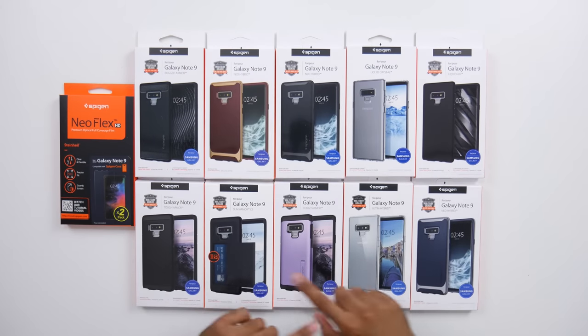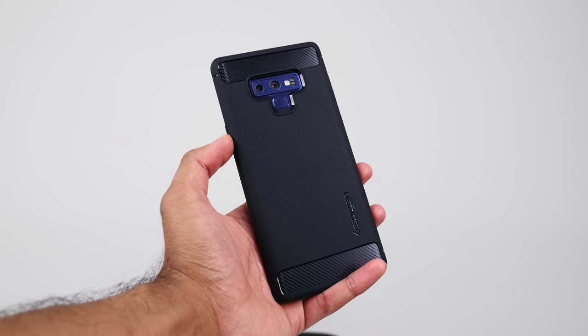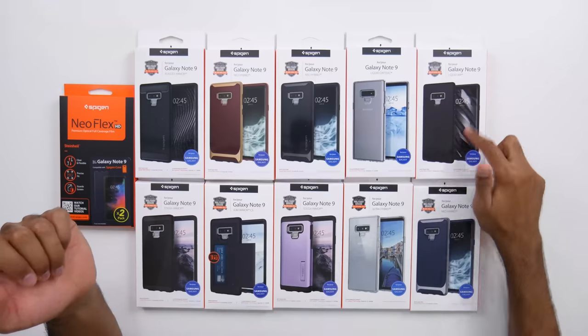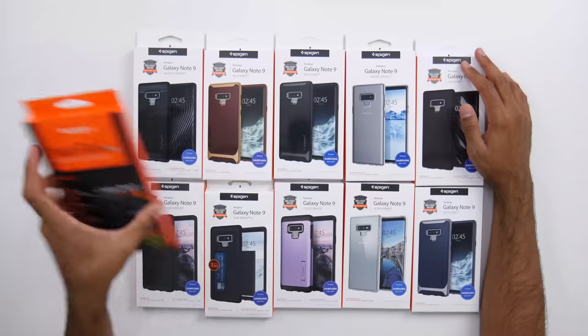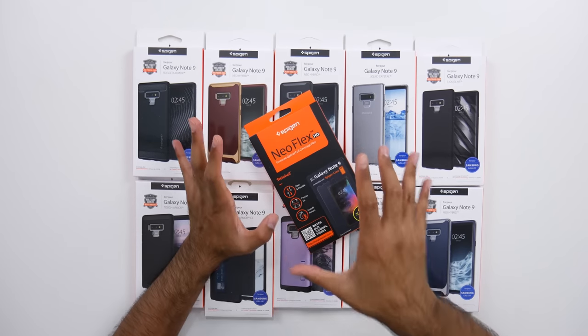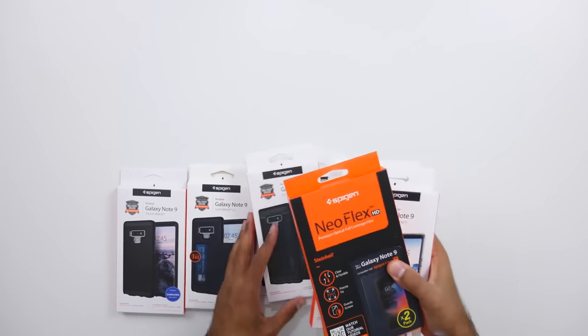Here is a case selection for the Samsung Galaxy Note 9 from Spigen. Spigen makes some awesome cases — I've featured them many times here on Unboxing Time. We have a similar collection to what we normally get. My favorite is usually the Rugged Armor — I think that's a great balance between size and protection. I also quite like the Liquid Air, which is pretty slim overall but is military grade drop tested. We've also got something new: the Neo Flex Premium Optical Full Coverage Foam, which is like a screen protector foam for the Note 9. I've yet to come across a great screen protector for Galaxy devices because of the curved screens, but I'll test this out and let you know how I get on. Cheers Spigen, I do really like your cases.